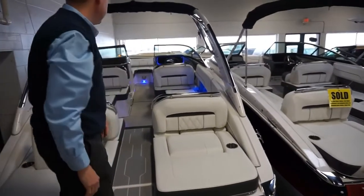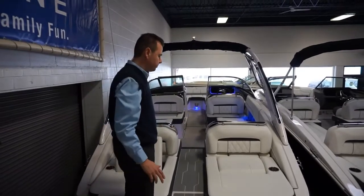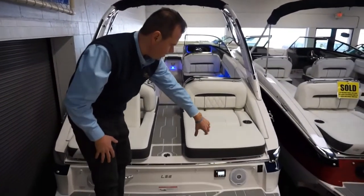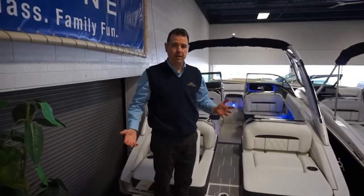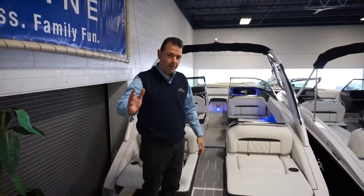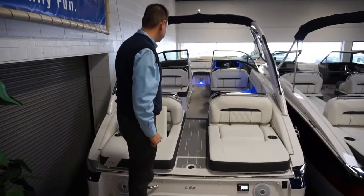One of the other features on this boat I'll try to show you is all the storage — there's an immense amount of storage in this boat. We've also got speakers on the swim deck, and just generally the whole back of this boat, they really knocked it out of the park. It's a place to hang out, have a picnic, watch the sunset. The kids are going to jump off the back, get your wakeboard on — it's a good place to be.